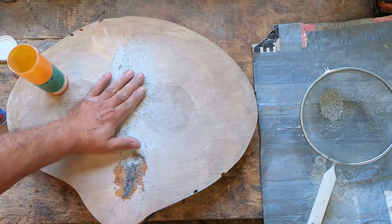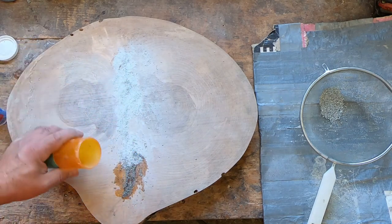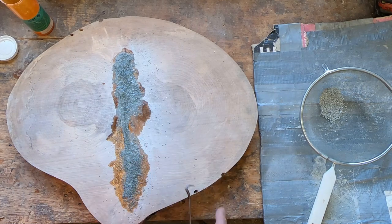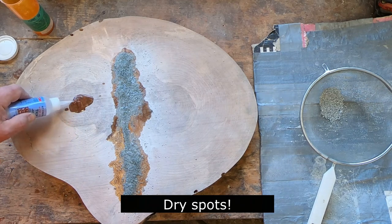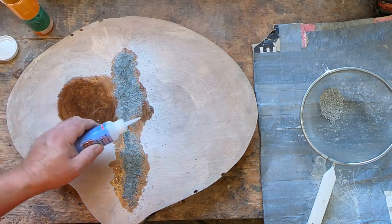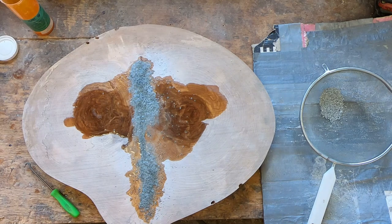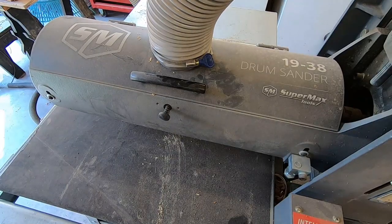I'll probably take the six-inch random orbital air-powered sander and grind this back a bit first. It's looking good and wet - there shouldn't be any voids. I initially thought about grooving out those cracks and inlaying some sort of red there. I just need to go around and fill all the wormholes, and then we'll run it through the drum sander. I'll see you tomorrow.